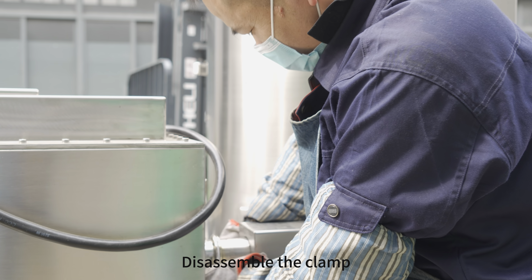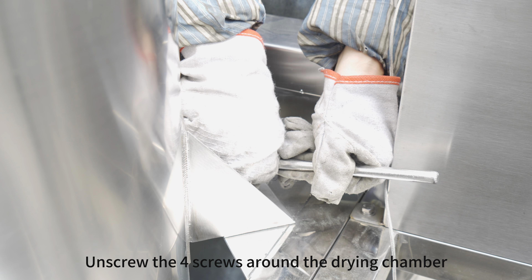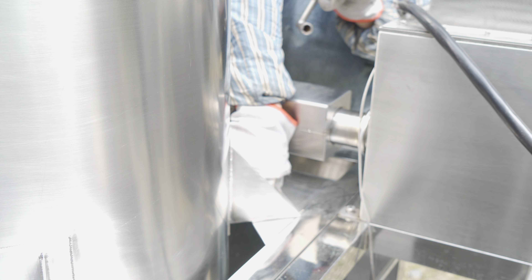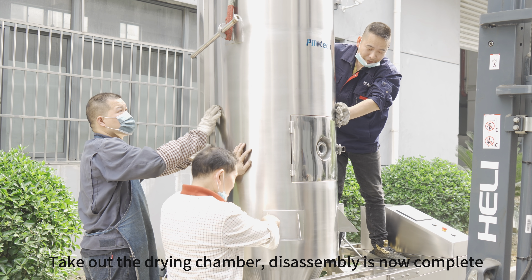Disassemble the clamp. Unscrew the 4 screws around the drying chamber. Take out the drying chamber.